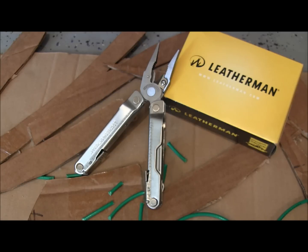Here are some basic specs: the overall closed length is four inches — really nice and compact. It weighs 6.7 ounces, so lightweight for what you get. Blade lengths are 2.9 inches on the saw and the two different blades. It is made in the USA; the steels are 420 high carbon, and the replaceable cutter teeth are 154CM.